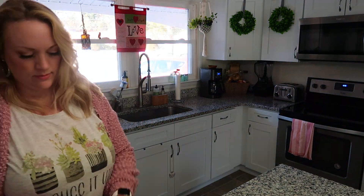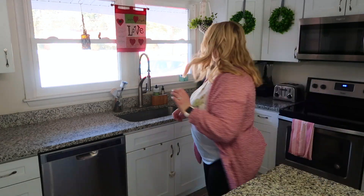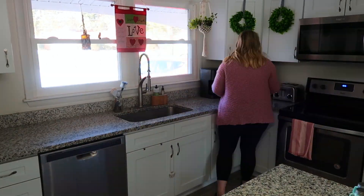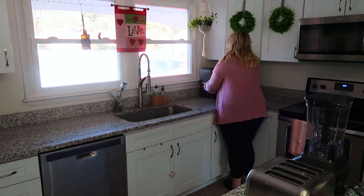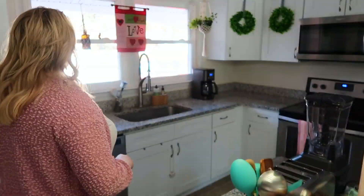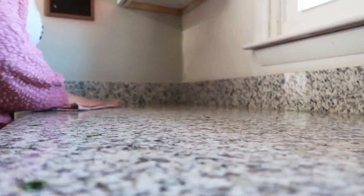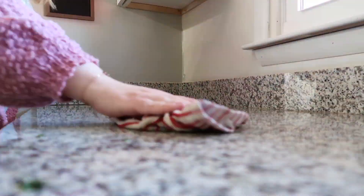Our first step is going to be to clear off the counters. Take everything off — everything, even the soap pump, even your appliances. Now, you'll see I leave my coffee pot here because I haven't had my coffee yet today, so I still have to make it. But we just want to start with a clean slate, and then wipe everything down, make it nice and sparkling, and we'll be ready to get into it.